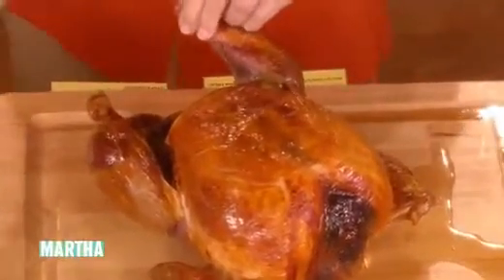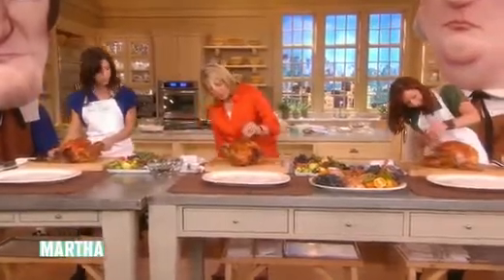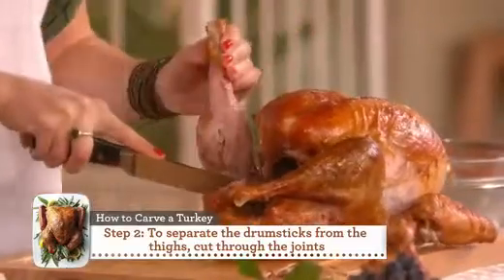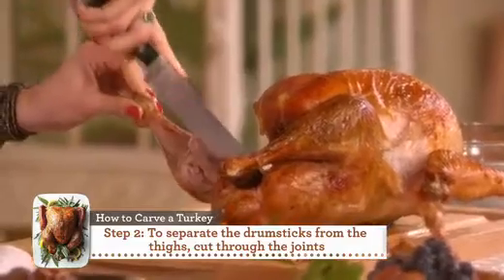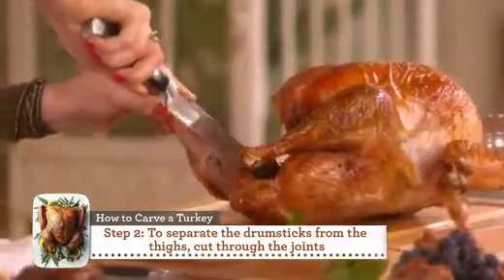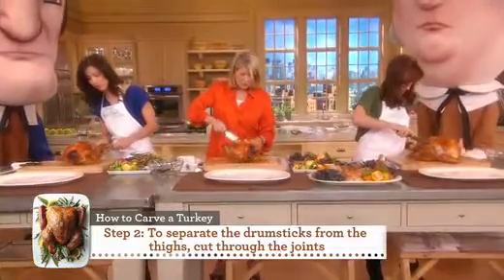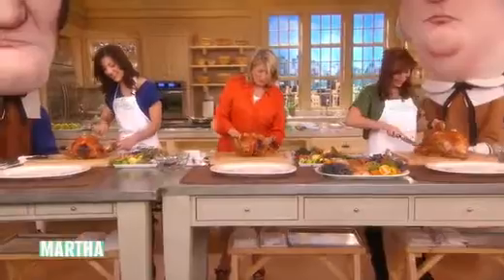Take the drumstick off — then it'll be easier to take away the dark meat, the thigh. You have to find the little space between the joint of the bones. I once took my eye off the bone and ended up in the hospital with some stitches in my leg because I was talking, and that was not good. So here, you want to get it off as prettily as possible.